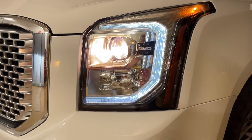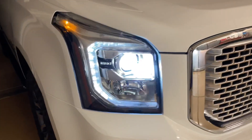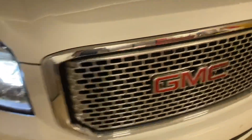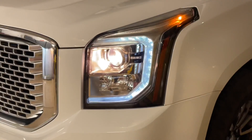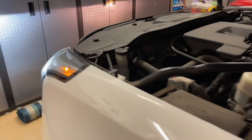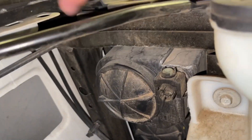As you can see, this is kind of what it looks like now — it's an orange-ish color. What we're actually going to do is switch bulbs from one side to the other and see if the problem follows. Here it is before we start: you can see the orange color is on the passenger side. I'm going to show you how we can swap these over to confirm it's the bulb itself and not the ballast.